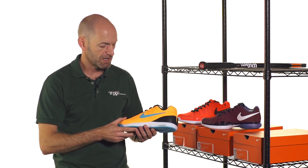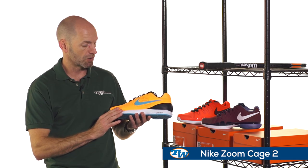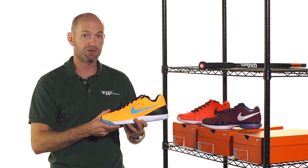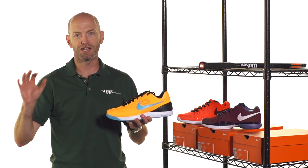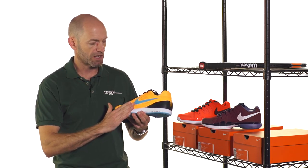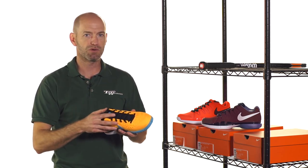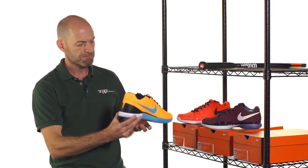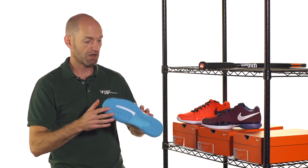Next up we have the Zoom Cage 2, with a really nice bright color pop on this one. This is a very durable shoe, much more durable than the Vapor, and also a wider fitting shoe. So if you're looking for room in the forefoot and grinding long hours on the court and want something that will hold up and comes with a durability guarantee, this is a great way to go. It's got a big drag guard on the upper over the mesh, so even if you're sliding and getting the upper in contact with the court, you'll still get great durability. The XDR outsole offers great traction on hard courts.